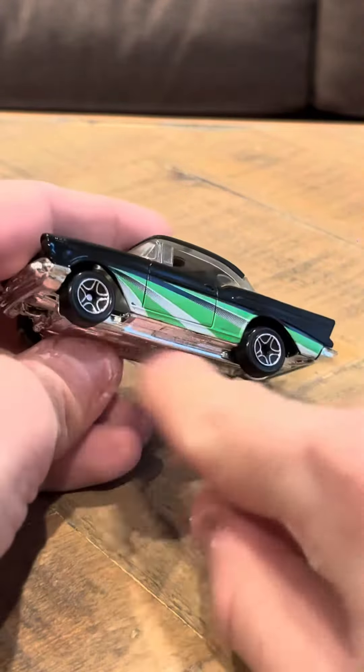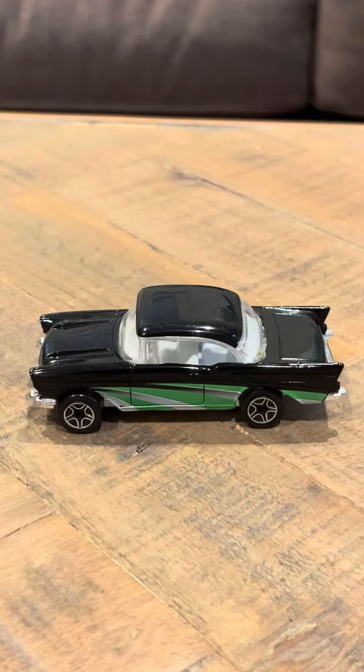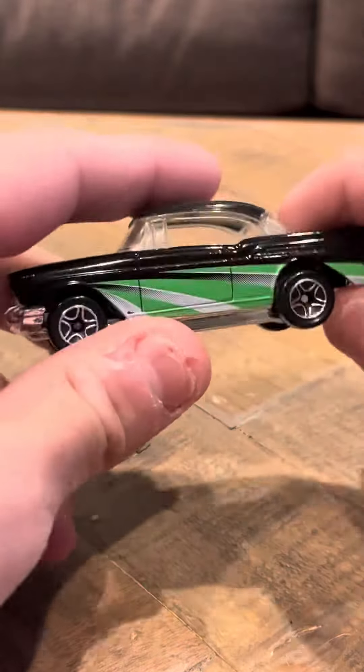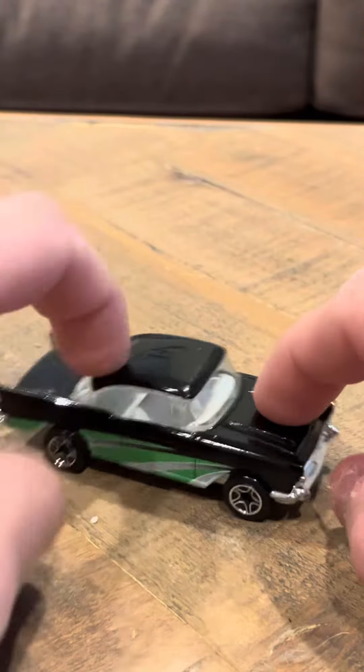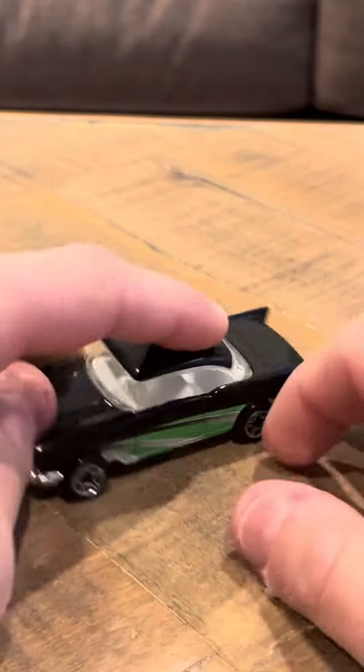It's got green on its sides and five-spoke wheels. This is one of my favorite Matchbox castings, actually. I really like this casting. Even though this is a 90s casting, they did an excellent job on it. I'm pretty happy about this casting.